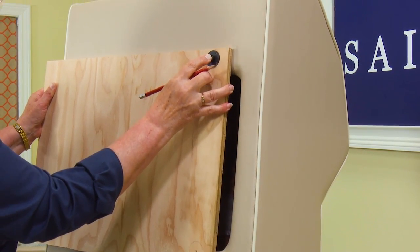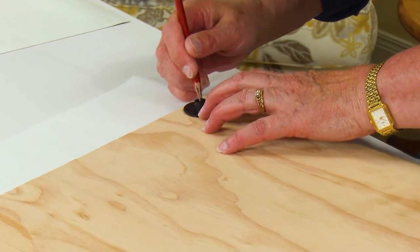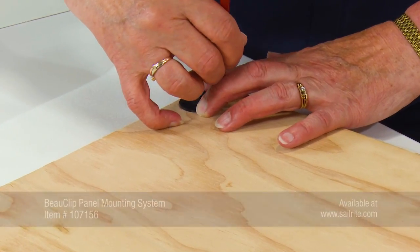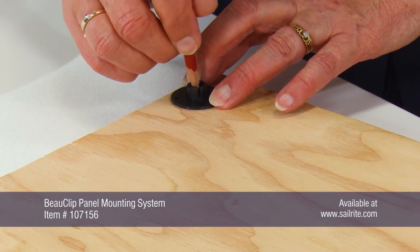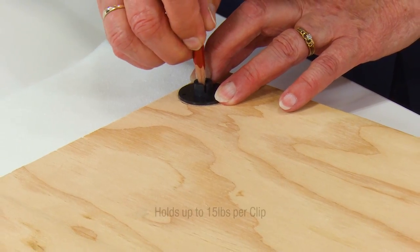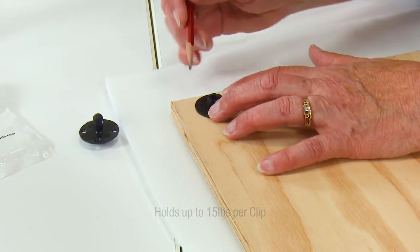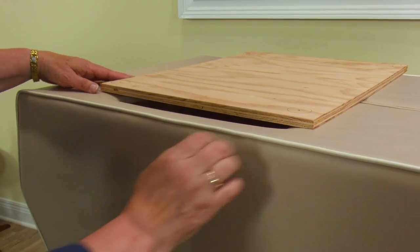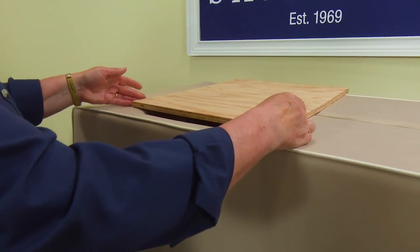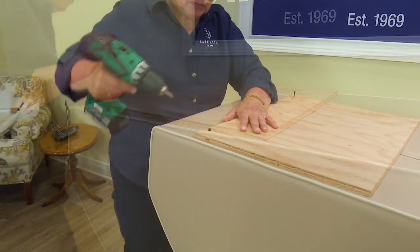A piece of marine plywood has been cut to size, obviously larger than the opening. We will position a bow clip so that it will catch the upholstered piece underneath it, then we will mark its position with a pencil. For this panel we have decided to use one bow clip for each corner. In order to attach all the bow clips at the appropriate spot, we will lay our board on top of our application and position it so that we hit the upholstered piece underneath.